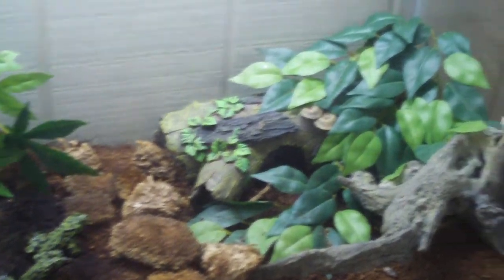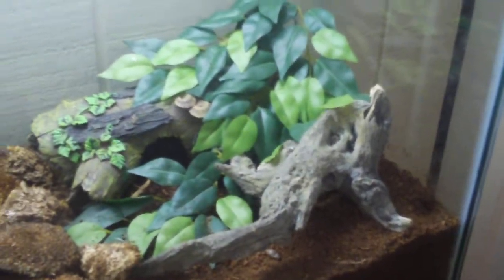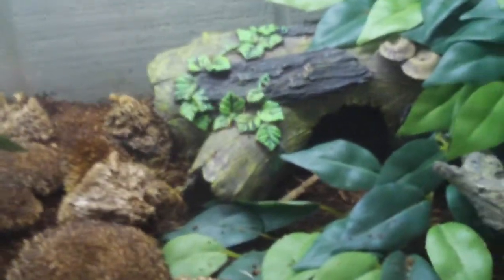I got some dead moss right there. They are on plantation soil as well — no fertilizers, nothing. Got a nice little log decoration, a little cave right there. And the cool thing is, right in there, there's a hidden cave that's actually under the dirt. They love that.